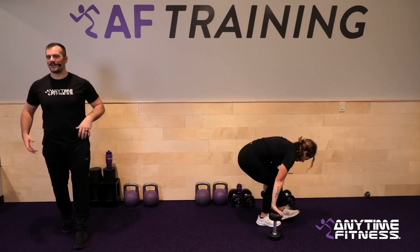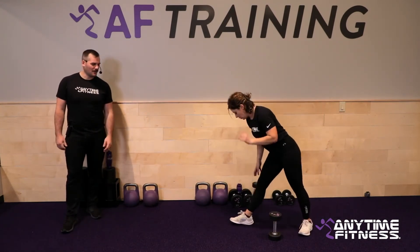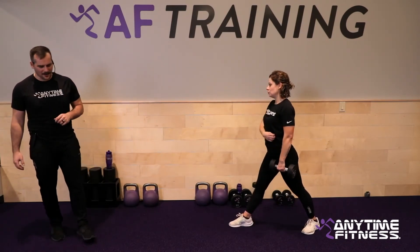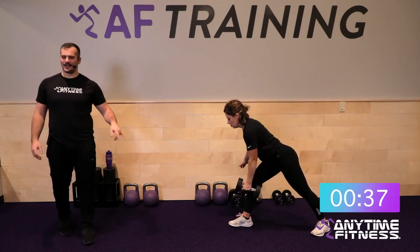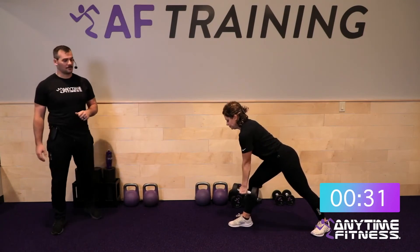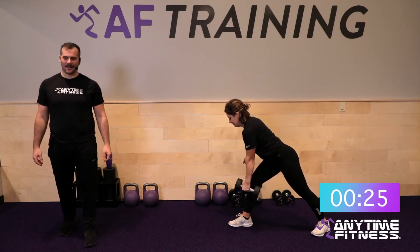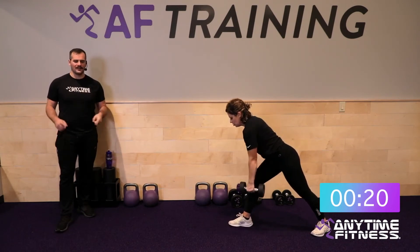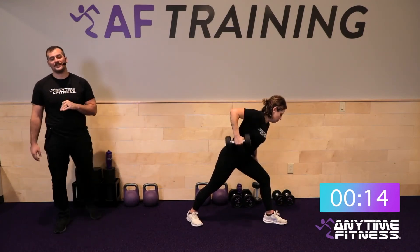Floor press is done — two-point rows next. We did some pushing, now we get to do some pulling. 20 seconds on each side — you know what to do. Great opportunity to get some back work in. Three, two, one, let's go. Two points of contact — keep that front hand off the front leg so you get that core stability. 10 more seconds on this side — keep that back leg long, flat back.